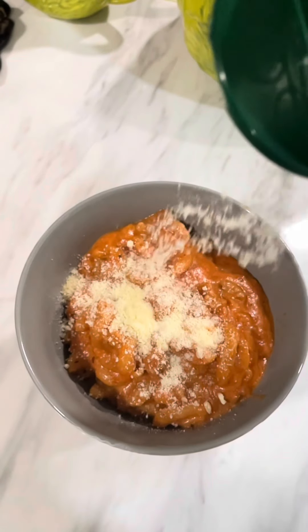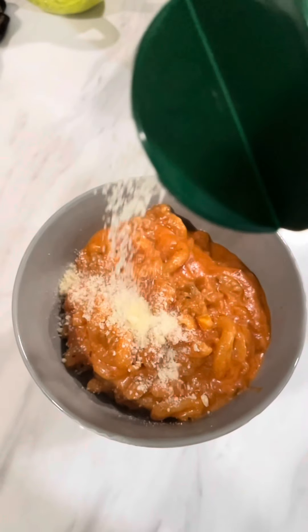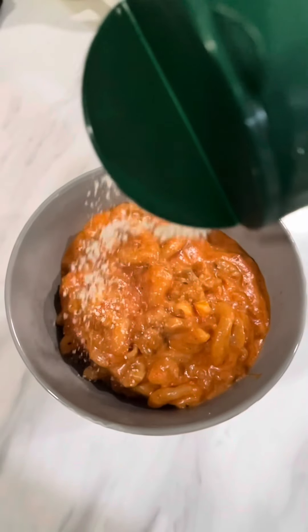Welcome back! We're here with a super simple pantry pasta sauce recipe — the easiest from-scratch red sauce you'll ever make.